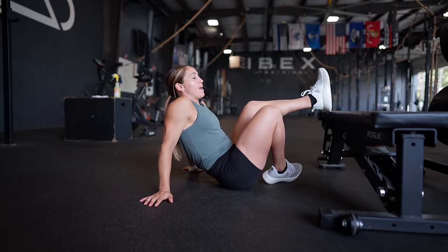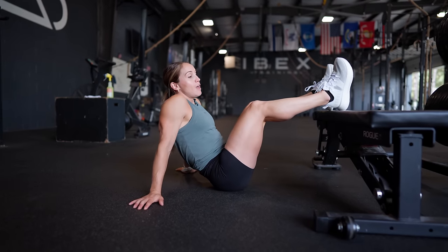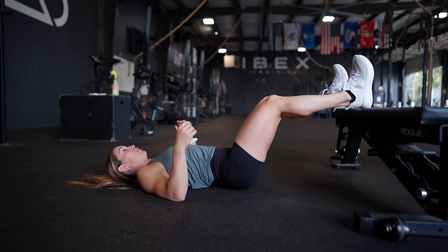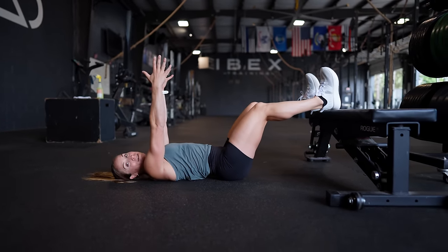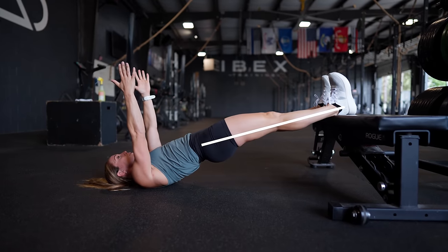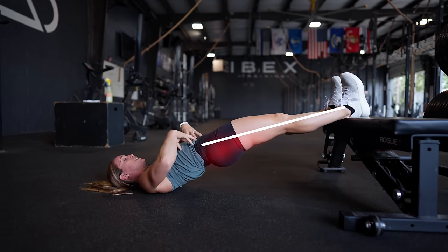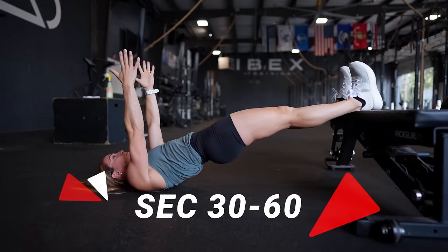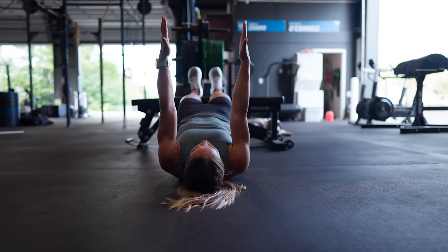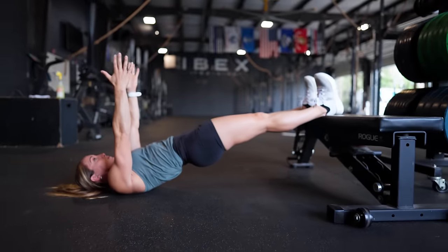Another drill we love for isolating the glutes and hamstrings to prime you for hinging is a reverse plank with feet elevated. You could use a chair or whatever you have — the higher the elevation, the harder it will be. Come down into position with feet on the bench, pushing your heel through the bench. Take your hands up towards the ceiling, squeeze your glutes as you extend. You should feel this all through your glutes and hamstrings, keeping your midline tight. Try to stay there for 30 to 60 seconds. Start conservative — a 15 to 20 second hold — and build up from there.